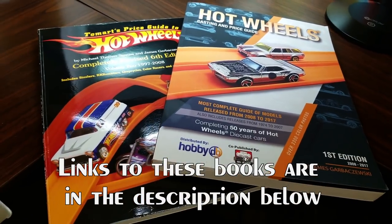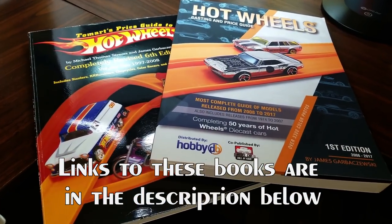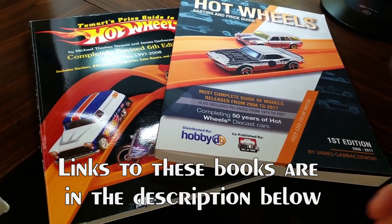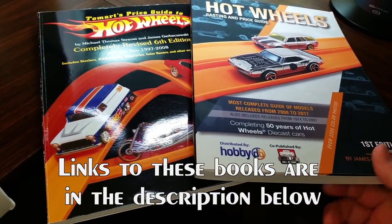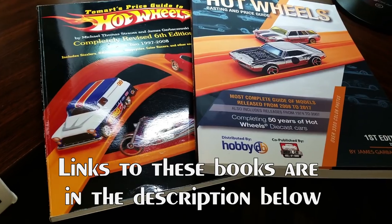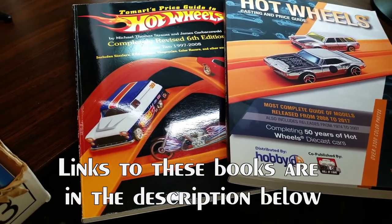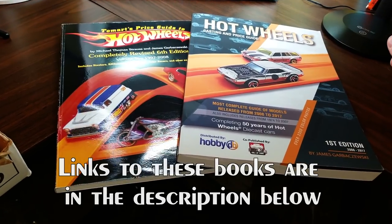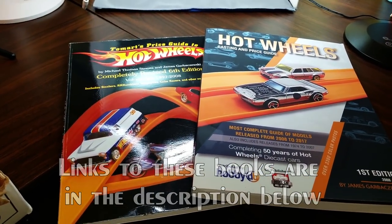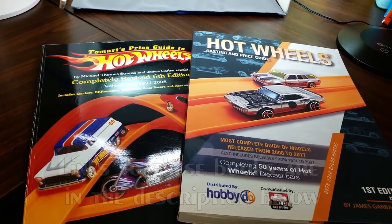I'm trying to put together a complete list of the cars that I like so that I can go after more of the variations. HobbyDB has this Hot Wheels guide by Jim, or James as he's put it on the new book — first edition 2008-2017, completing 50 years of Hot Wheels diecast cars. There's also another guide available by Mike Zarnok, and that book is available on Amazon — I'll have the link below in the description. Alright, let's get started on ripping some blister packs.